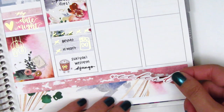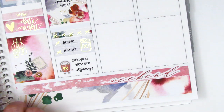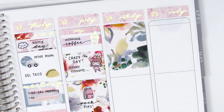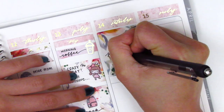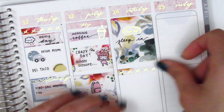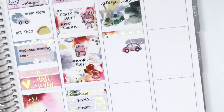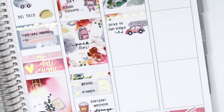For the weekend I decided to place down the weekend banner at the very bottom on the washi strip because I really didn't want it to take up too much space. On Saturday I first placed down a full box and pulled in a sleeping mask sticker from Artbox Stickers to mark that I had a chance to sleep in. I then used a bow header with a little arrow from the kit, and a car sticker from Hello Petite Paper to mark that we drove down to San Diego for a friend's birthday party.